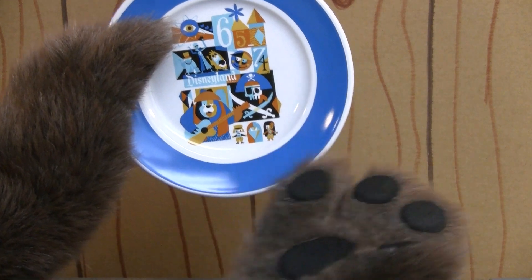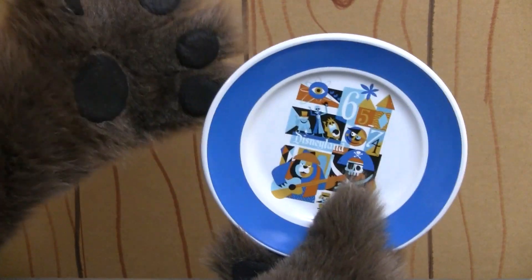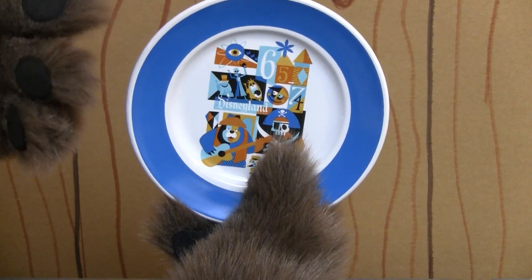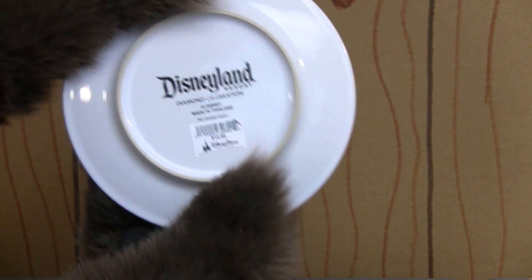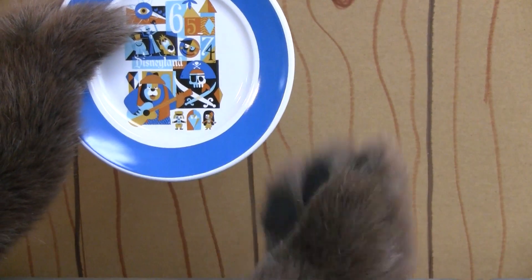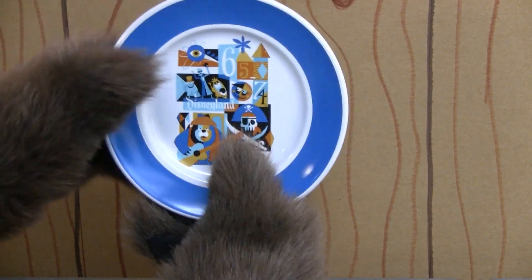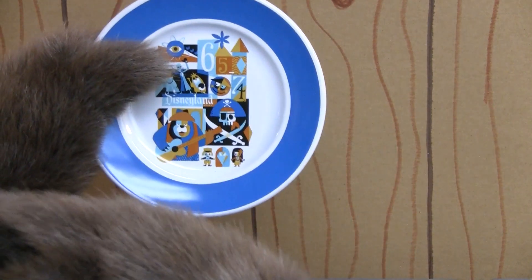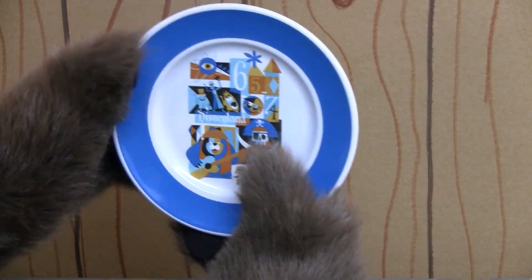I've got to tell you, I don't get why they put this on a dessert plate. In order to really use these, you would need to get a whole bunch of them, and they're $12.95 a pop, so it gets pretty expensive if you want a whole bunch of them. I guess you could collect the different decades, but I just don't understand why they have a dessert plate. Me, I don't even put my dessert on a plate — I just eat it right off the pan or wherever it is.